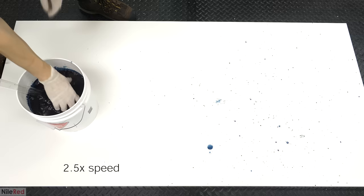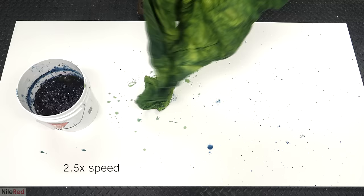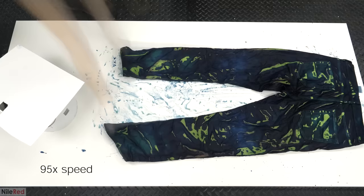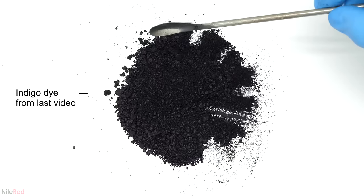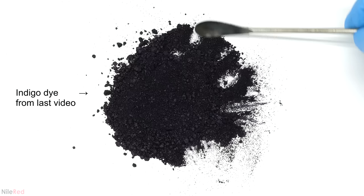A few months ago, I made a video where I synthesized indigo dye and showed how it can be used to color clothing. While working on that project, I started to wonder if it were possible to extract the indigo from an old pair of jeans instead of making it. According to Wikipedia, each pair of blue jeans can contain between 3 and 12 grams of indigo, and if I could get out even half of that, I figured it would still be worth it — as long as the method wasn't too labor intensive and used relatively cheap chemicals.